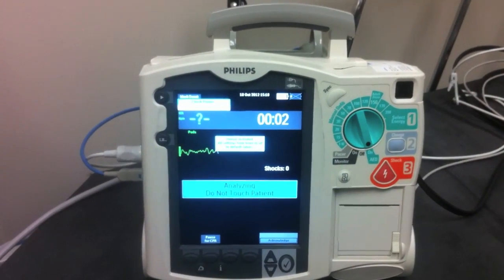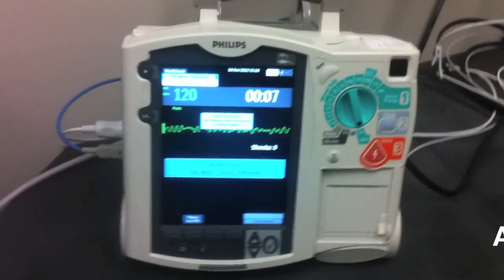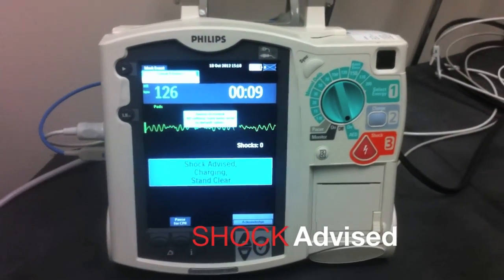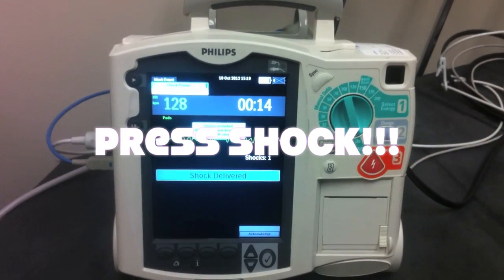Analyzing heart rhythm. Do not touch the patient. Shock advised. Stay clear of patient. Deliver shock now — press the shock button. Shock delivered.